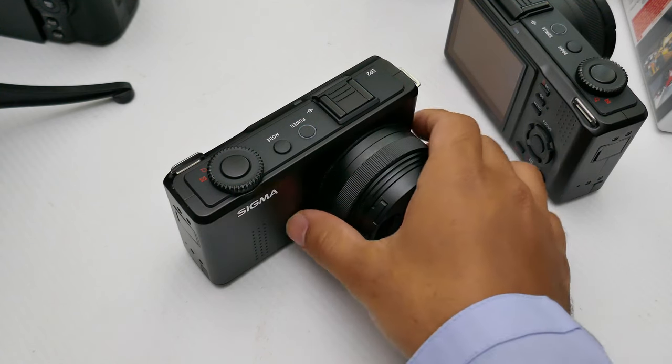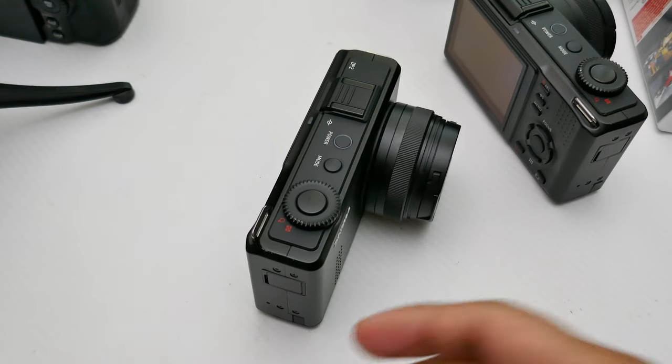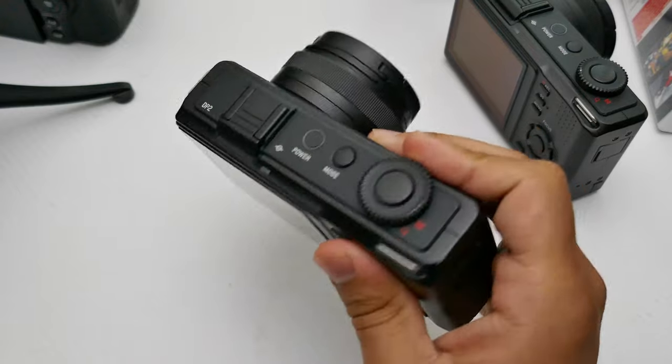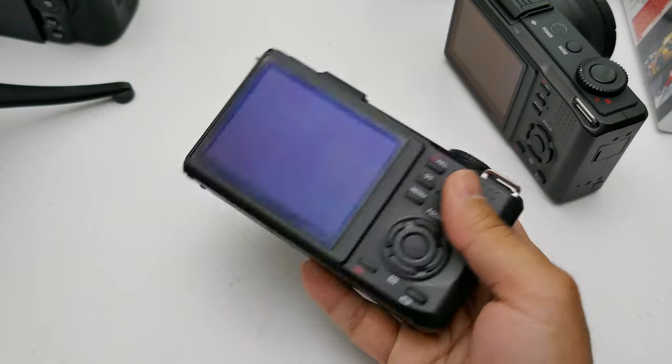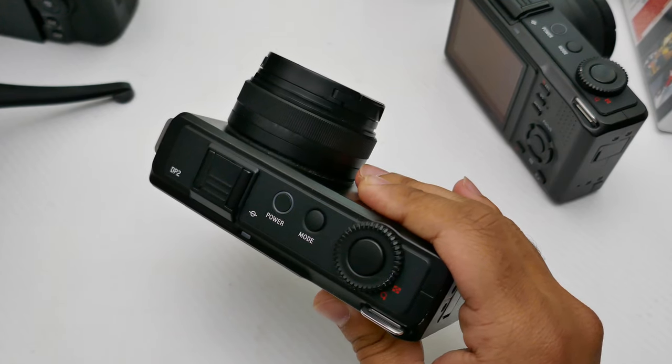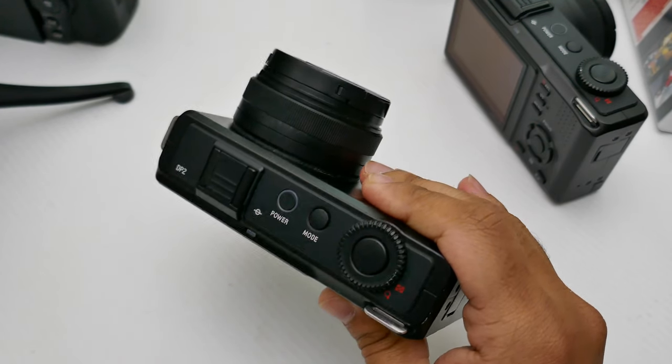In my opinion I wouldn't call these compact cameras. Compared to the SD1 Merrill, yes they are quite compact, but these are not going to fit in your pocket. They will fit in your handbag, and they'll fit in your jacket pocket if you have a really big jacket pocket.